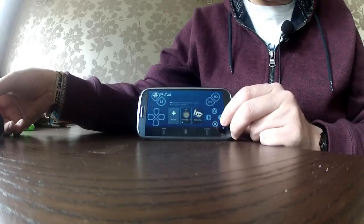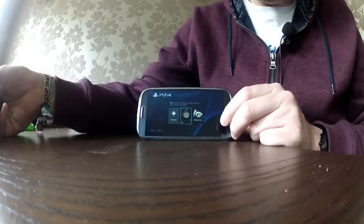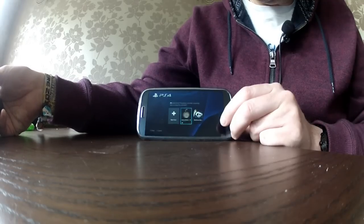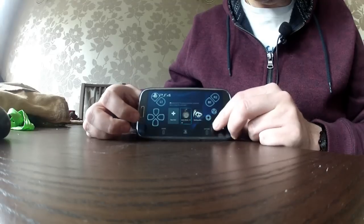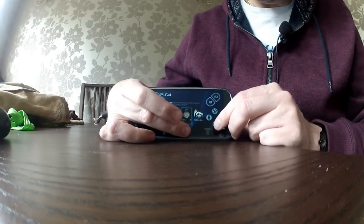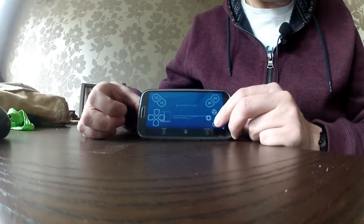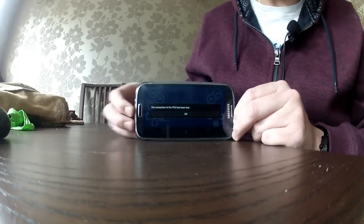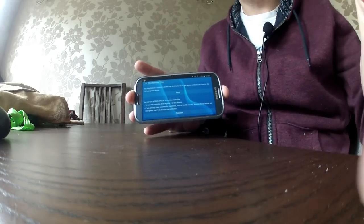You can go into rest mode, and it enters rest mode — it turns off your PlayStation 4 and tells you the connection is lost. Now that's fantastic, that was exactly what I was looking for.